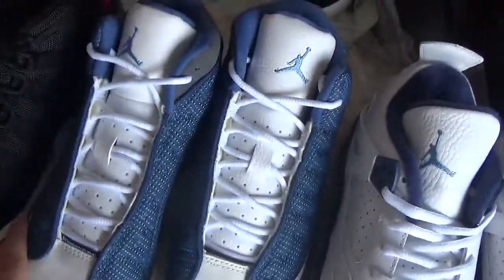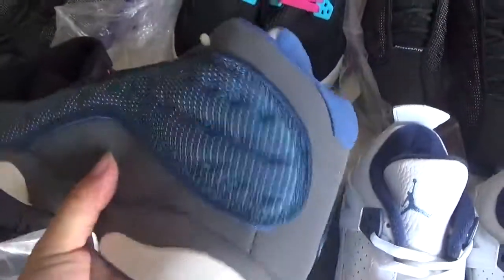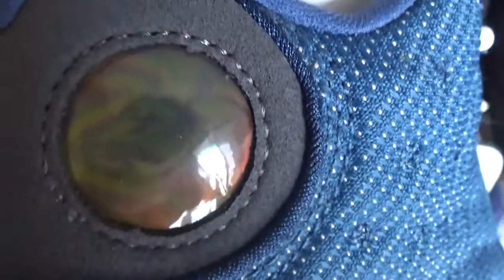This is a Jordan 13 in a blue colorway. As we can see, there is a German inside.